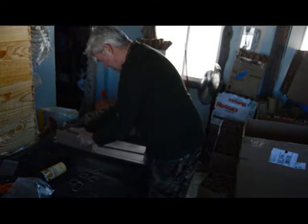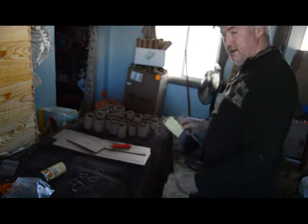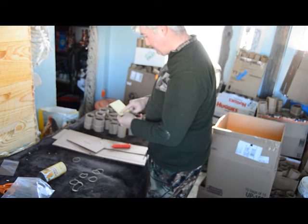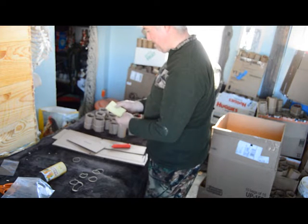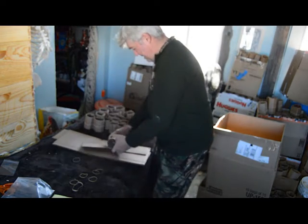Every time I fill up a box with these pots, I put it on paper and write how many are in the box. I had 48 in that box, 120 in that box, 107 in another. I add it up every time. I'm at 1,958 pots.